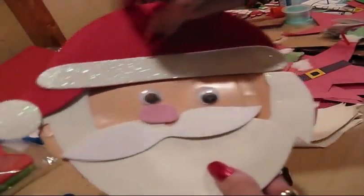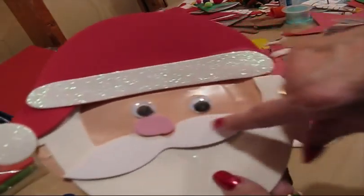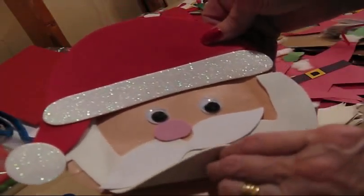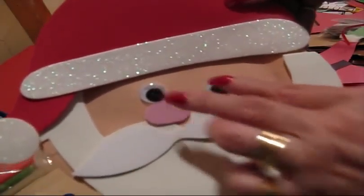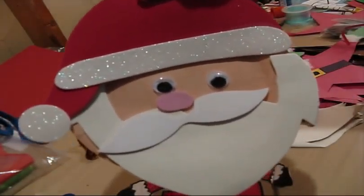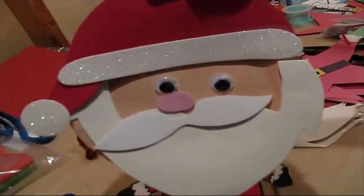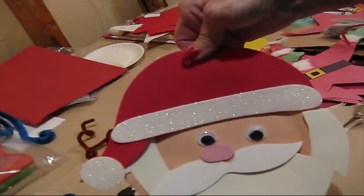This Santa is made from a paper plate and the shape of his hat was cut out of foam. We just put glitter on it — this is foam. You can buy these pretty much pre-cut at some stores and just assemble them. This Santa has two eyes, as you can see. It's just a paper plate, and you could probably make this from your own supply of materials, or you could also buy it — pretty reasonable, I think.